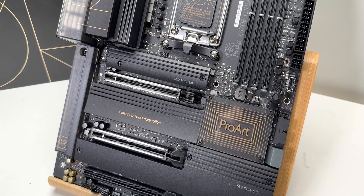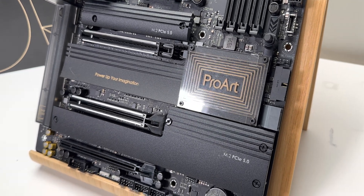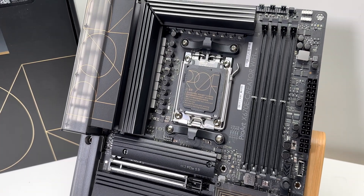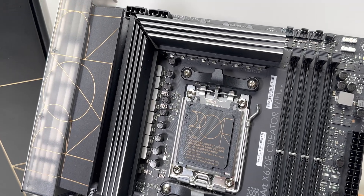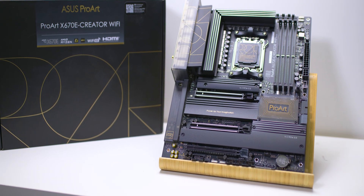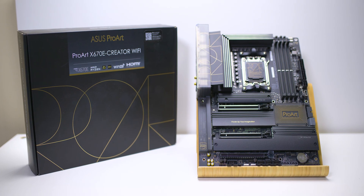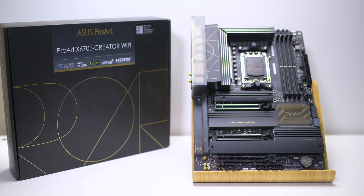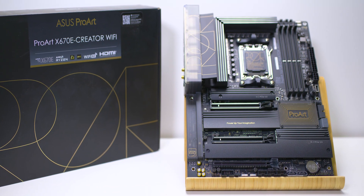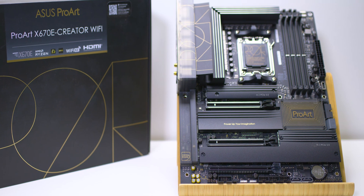This is built for rendering all-day stability: 16+2 power stages, 10-gig networking, Wi-Fi 6E, plenty of fan headers, premium audio, and it's overclockable if you want. Three audio jacks, USB 2s, BIOS Flashback, and two USB 4 Intel ports at 40 gigabits per second with 15W charging, DisplayPort 1.4 out with daisy chaining, and four M.2 slots. If you are a creator, this is the way to go.